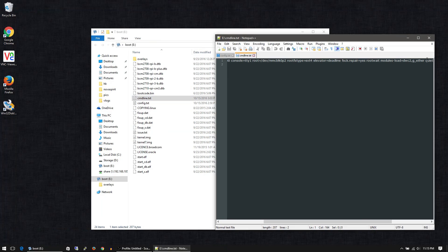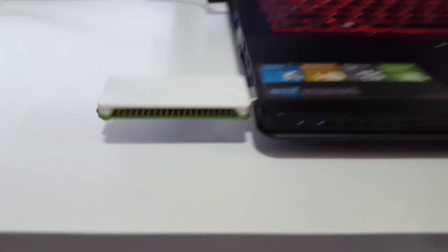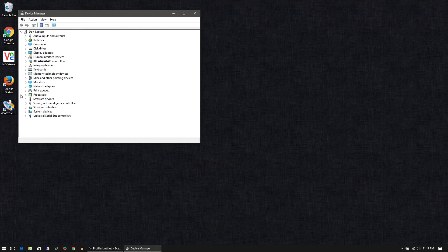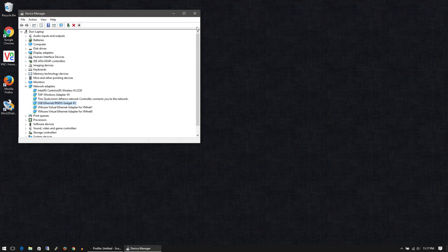Once you're done, save it, close it, and stick the SD card into your Raspberry Pi Zero. As soon as you plug the device in, you should see device setup — it's going to try to install the RNDIS gadget. If you want to verify, right-click and go to Device Manager. Most modern operating systems already have the drivers, so you don't have to worry about it. You will see that the RNDIS gadget is available, meaning it detects your Raspberry Pi.